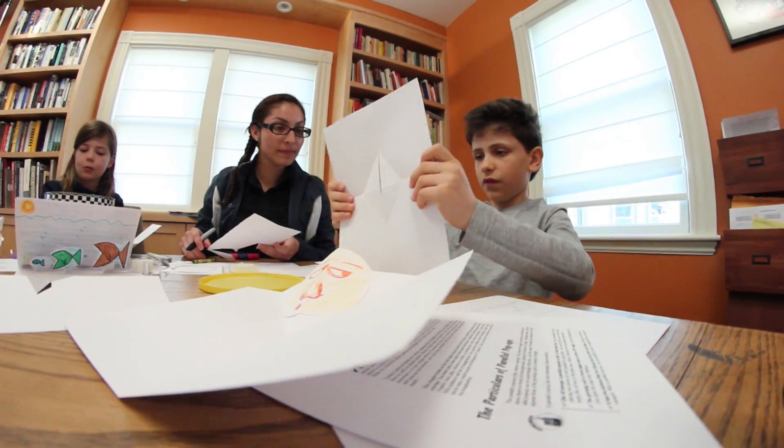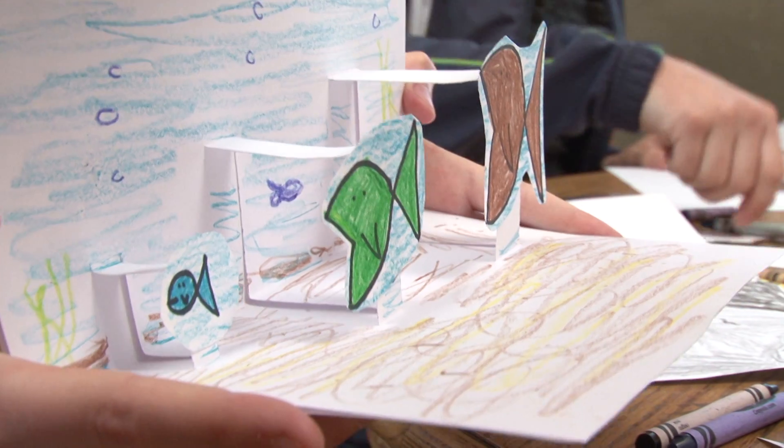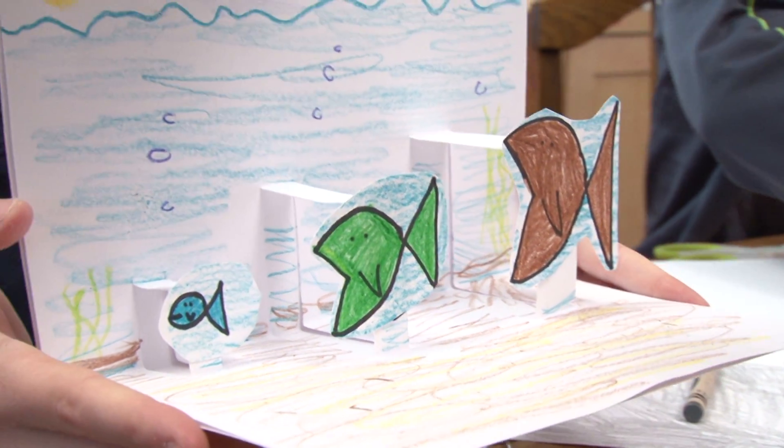Hi, I'm Daisy from Design Squad and I'm here with Reed and Sam. Today we're making pop-up cards. Pop-up cards work by cutting or folding or both, putting it together and compressing the folds, and when you open them the designs pop out.